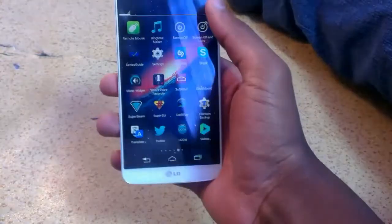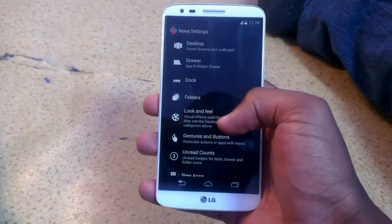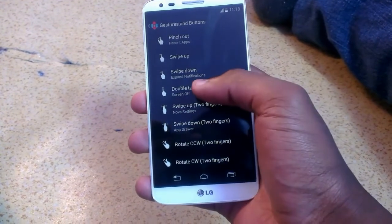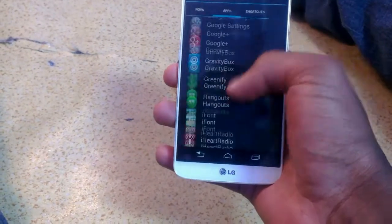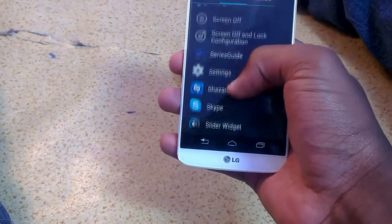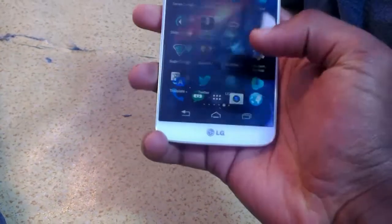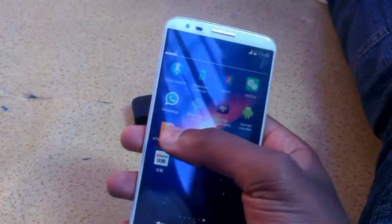You can download the 'Screen Off' app, which works with Nova or Apex Launcher. Go to gestures and buttons, hit double tap, and assign it to the Screen Off app. Once you do that, it's double tap to screen off — and as you can see, I double tap and my screen turns off, which is awesome.